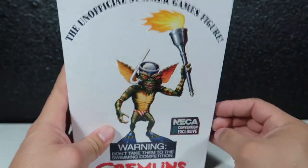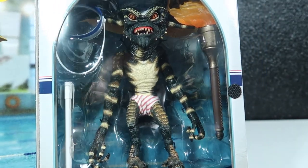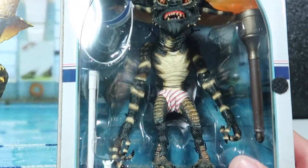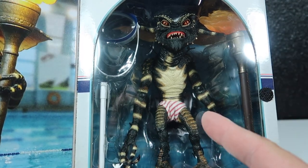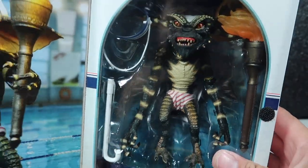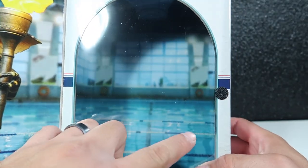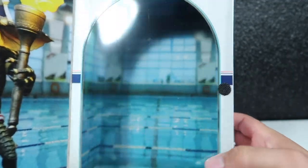Alright, I'm about to open this up. On the inside you guys can see his little underwear — his little speedos. And there's another picture of the Gremlin with his figure. Inside in the background there is an actual pool — an Olympic pool. So just wanted to show you guys that.